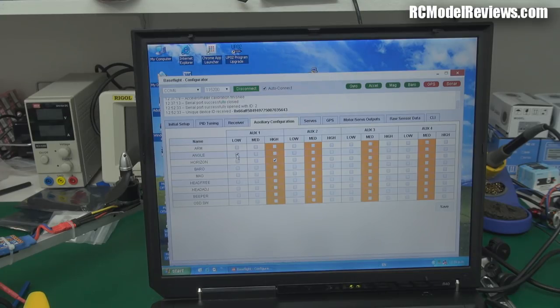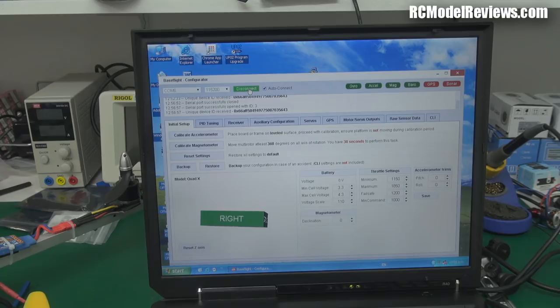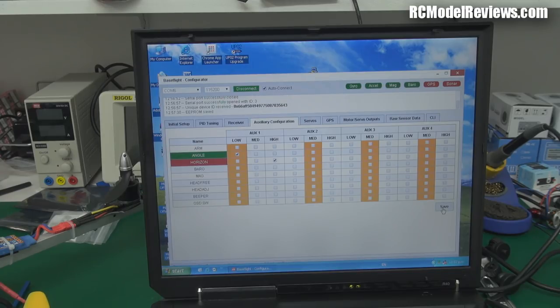That seems to be pretty much set up. I should calibrate the ESCs but I won't bother here — I'll show that perhaps in another video. I just need to save this and exit. I hit disconnect — but it didn't save! I need to press the save button. There we go — I get it wrong all the time. Now if I disconnect and reconnect, it should remember the settings. Yes, it remembered them this time.